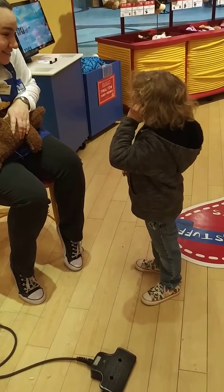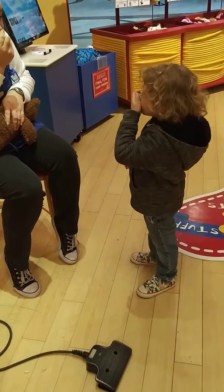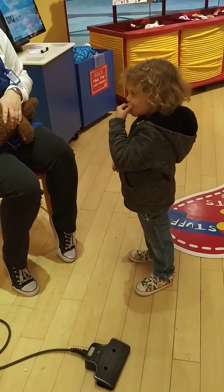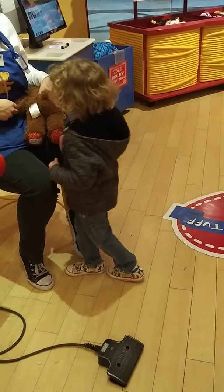And on your ear? So he hears all your secrets and wishes? On your nose? Where's your nose? So he always smells like cotton candy? On your smile? So he has a big smile like you? On your heart? Where's your heart? And on your belly? So he's never hungry?